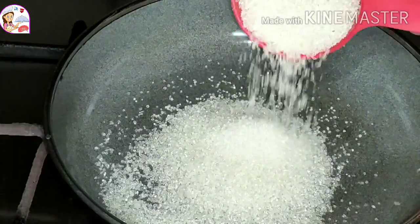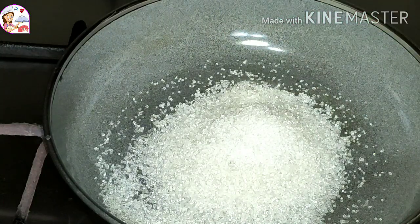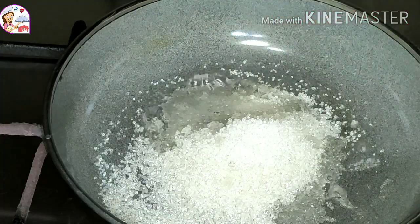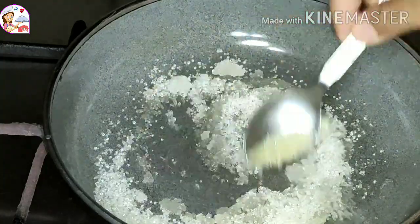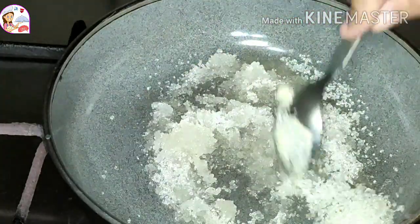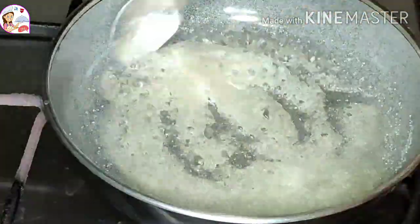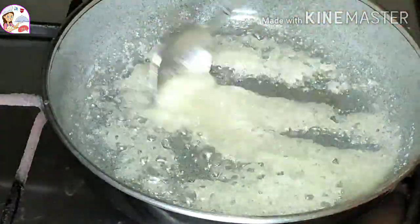In the pan, I am adding one third cup of sugar. I also added two tablespoons of water. Now on medium flame, I will stir the sugar until it caramelizes. It will take around 5 minutes to get the caramel color.